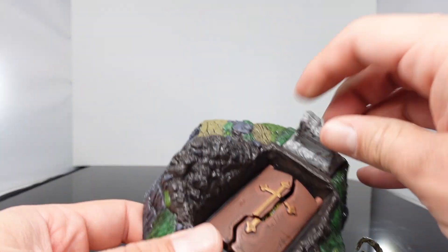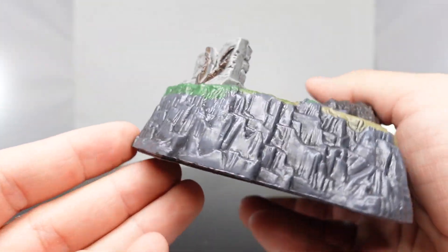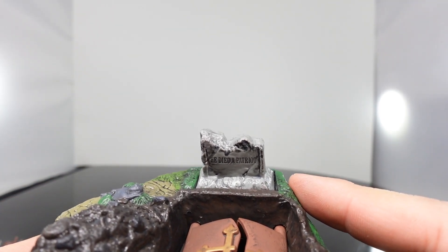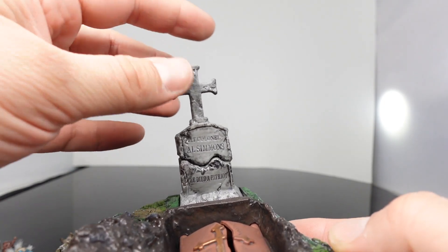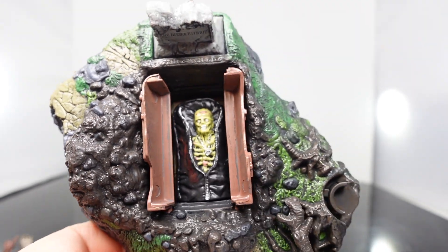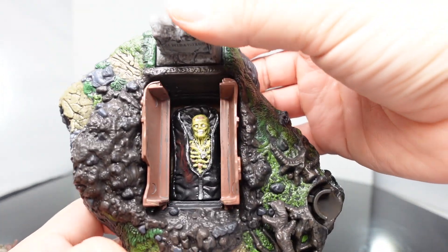And then you get the really awesome base, which does have a little play feature. This is where you attach the tree. You can see some rocks, some roots, parts of the tree. You have the coffin right here, which is going to reveal the corpse of Al Simmons. You got the crucifix, and there's the other half of the tombstone — it says 'he died a patriot.' The tombstone attaches here but it's meant to fall off. So what you do is push this down, and then check this out — it reveals Al Simmons there, dead. Even got the necklace in there, and you can see the body bag. How awesome is that?